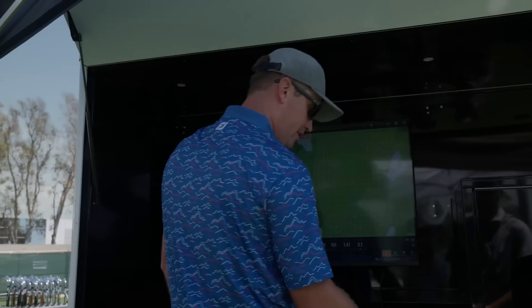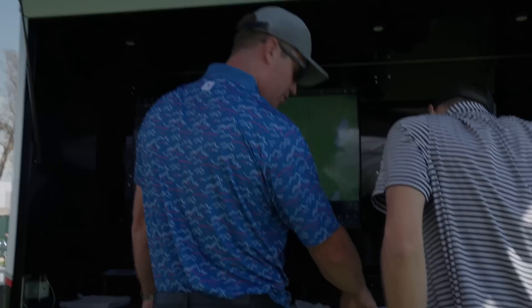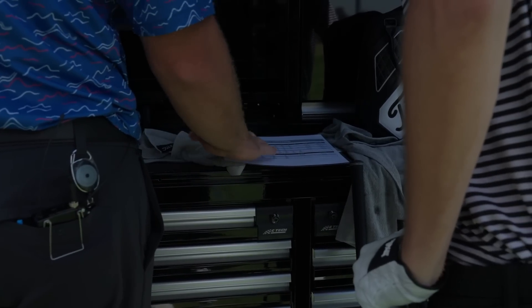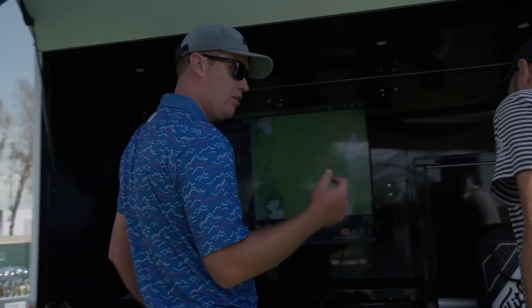So we go four iron up to two iron. Loft-wise it's not that crazy — we bent this one degree weak, so it's 18 degrees, and your four iron comes in at 22 degrees: only four degrees of loft separation even though we're skipping a number. Because of length, a two iron is naturally longer than a three iron, so this club on paper will be standard length even though everything else in your bag is slightly longer.